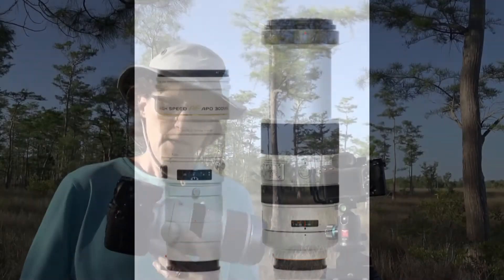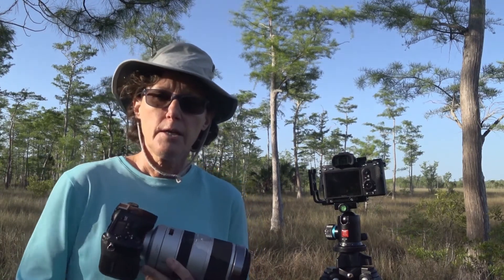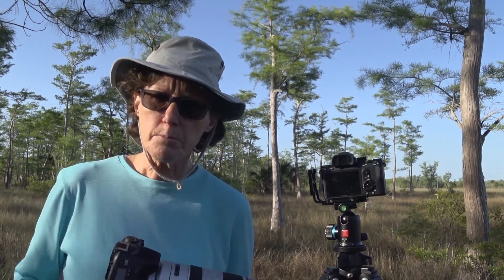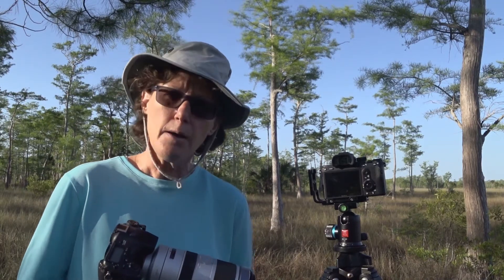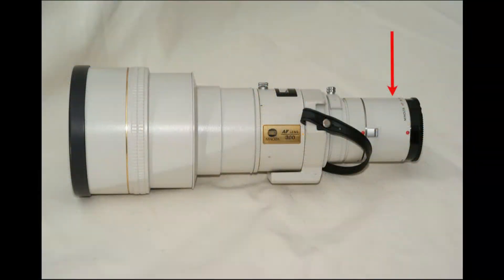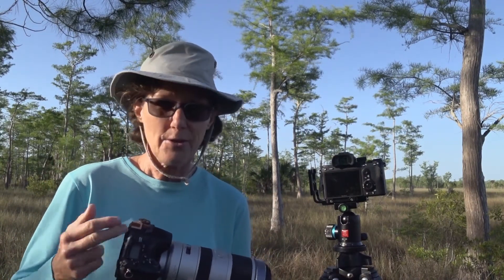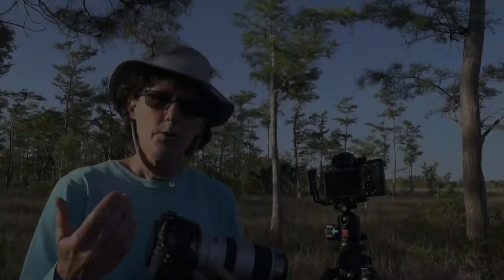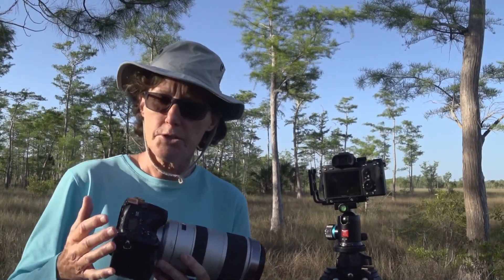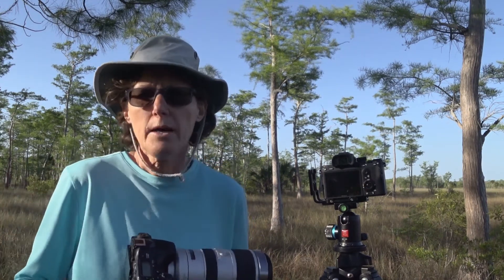I also had a prime lens that was 300 millimeters. Attached to this crop sensor camera it became 450 millimeters. Then I added a teleconverter — that multiplies your focal length — and because it was a very good, fast prime lens, I was able to attach a 2x teleconverter to it. That multiplied the focal length by two: 300 times 2 is 600, and then multiplied by the crop factor gave me a 900 millimeter equivalent on this camera to shoot wildlife.